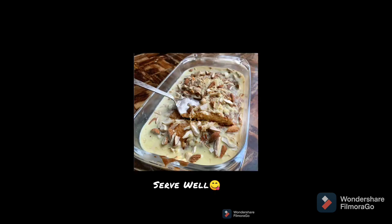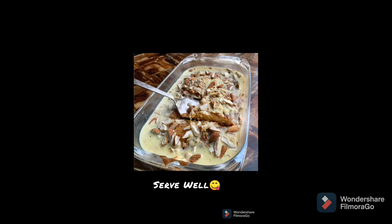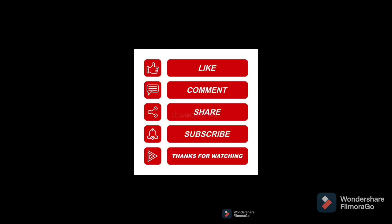If you like the recipe, please like, share and comment. Next time I will bring a new recipe. Till then, bye-bye.